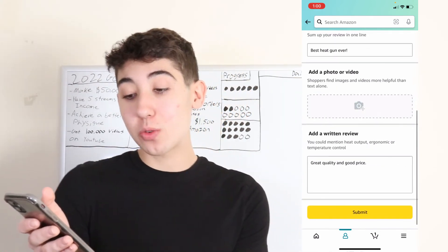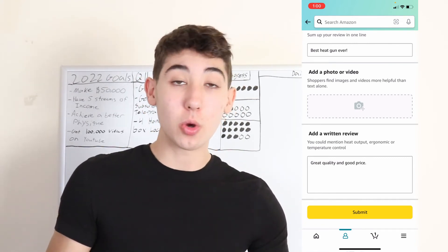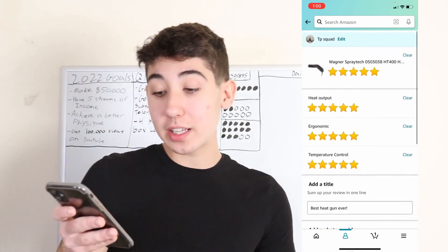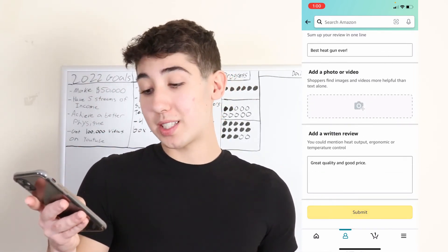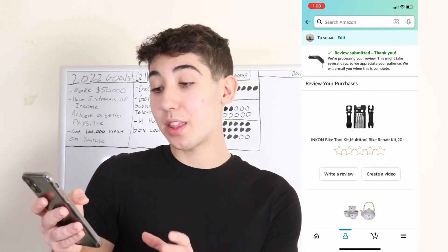Then go ahead and write a written review going more specifically into things that you like and things that you don't like. Once you've written everything you need to write, go ahead and press the submit button. Then it says 'review submitted, thank you.'